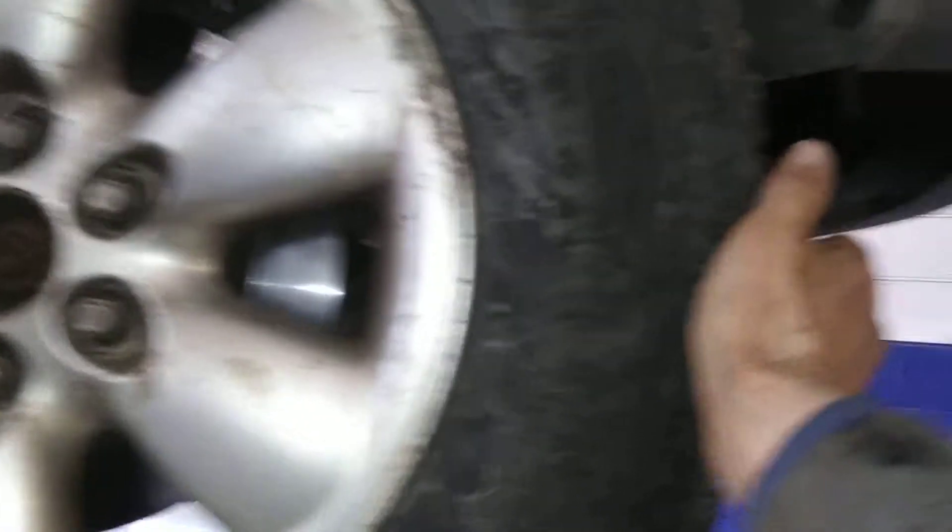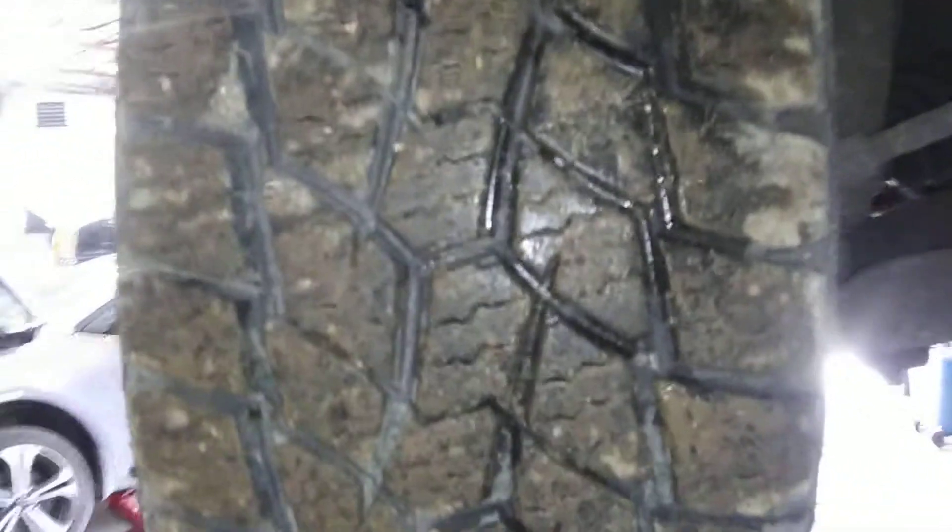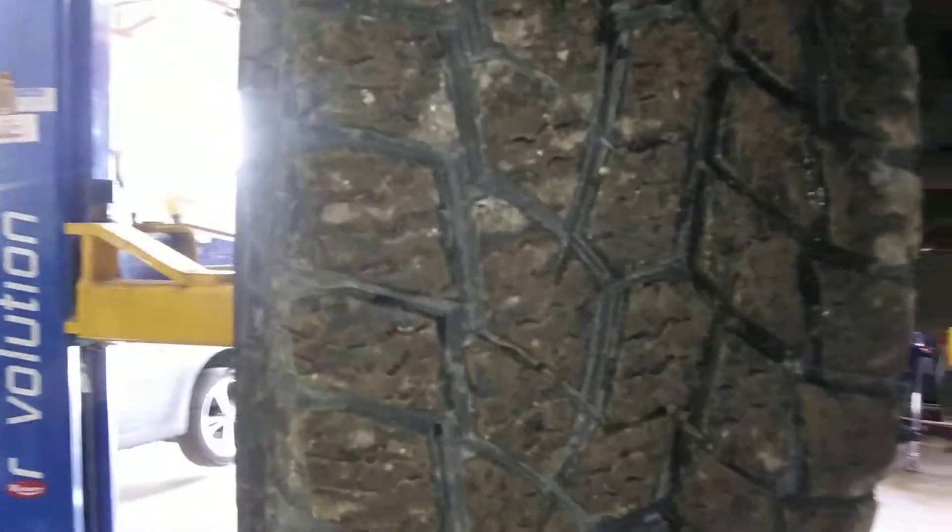Coming around and checking the outer tie rod on the front right — it is good and intact. That's your outer tie rod right there, which is good and strong. Your front right tire has lots and lots of tread.